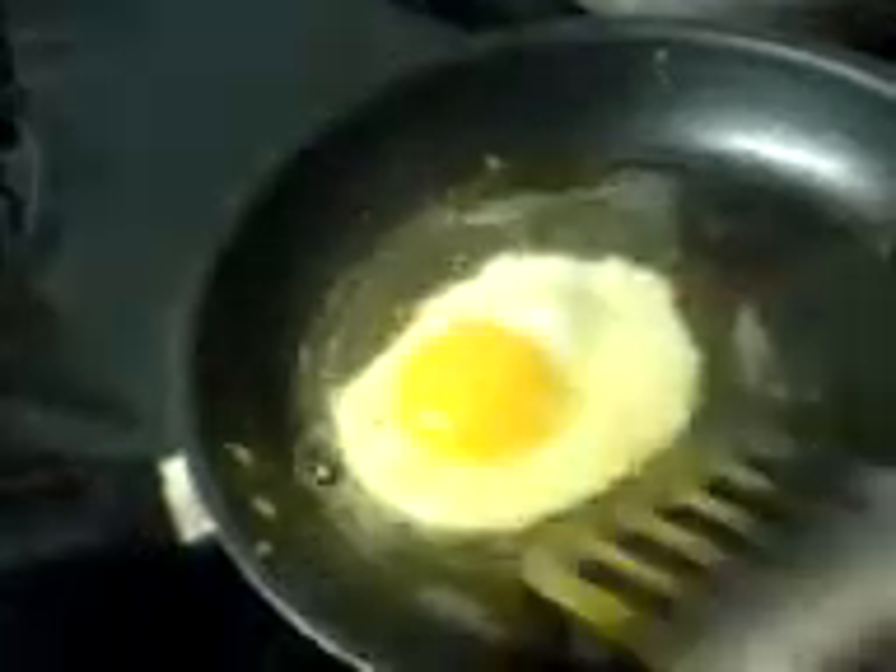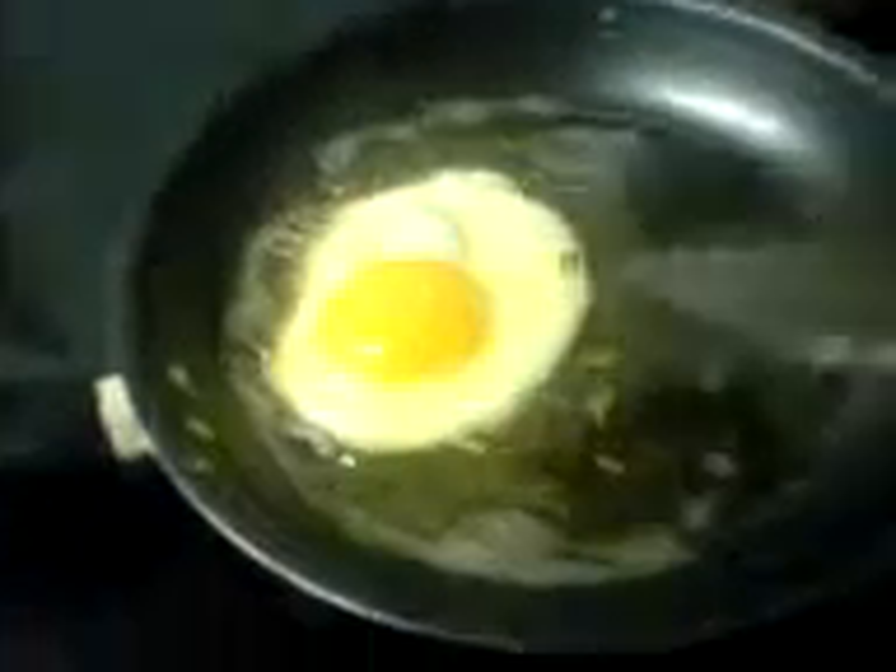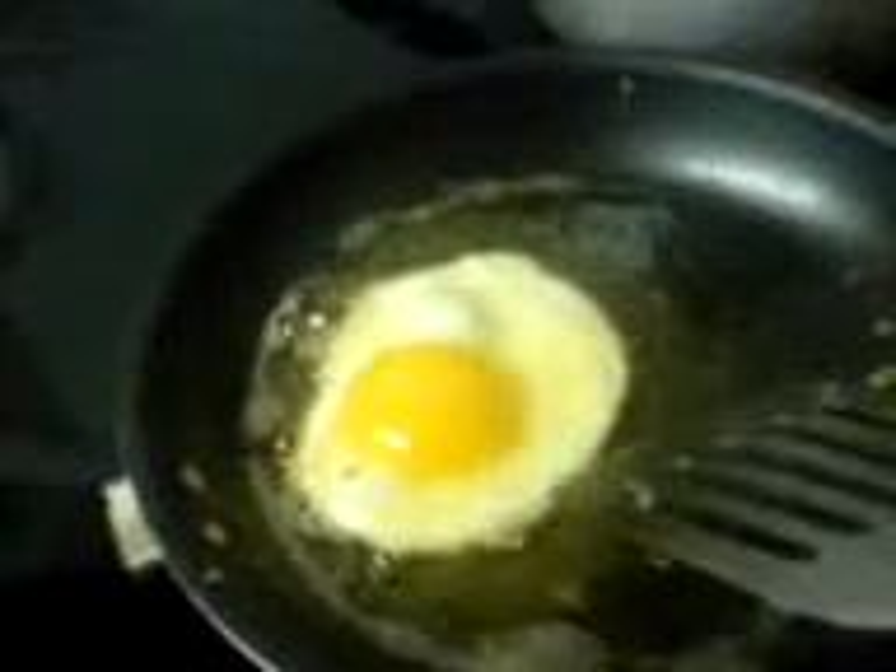What you do is you're frying an egg and you put it over the pizza. I've been doing this for about five years, but I was going to show it to you now on the Feast of Metal blog.